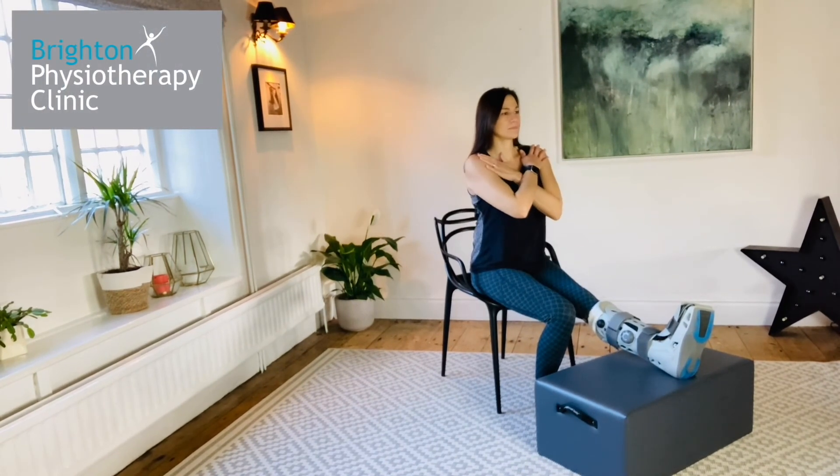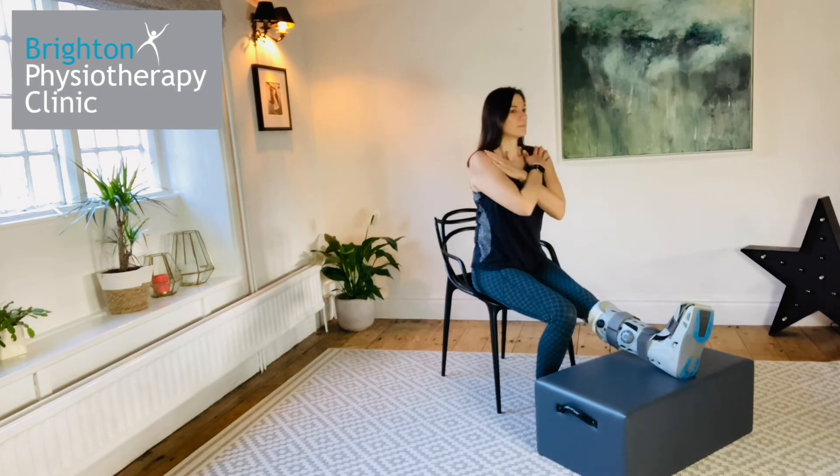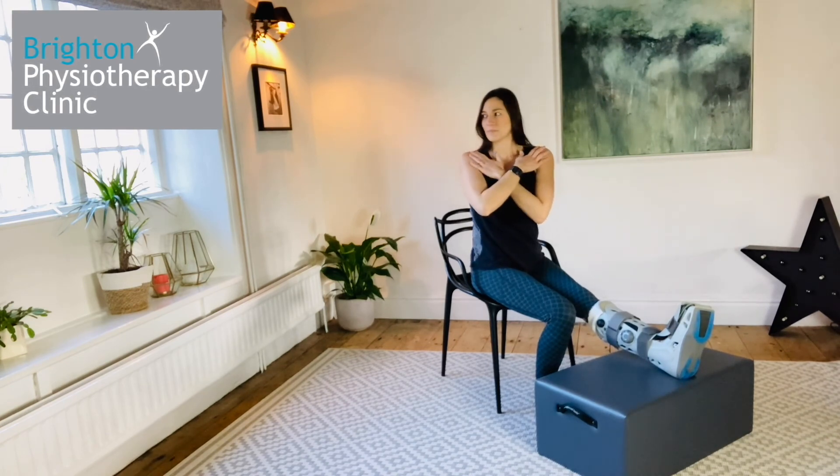Thoracic rotation. Sitting up tall, place your hands on opposite shoulders and rotate your body to one side. Take a big breath in and out, then return to centre and repeat on the other side.